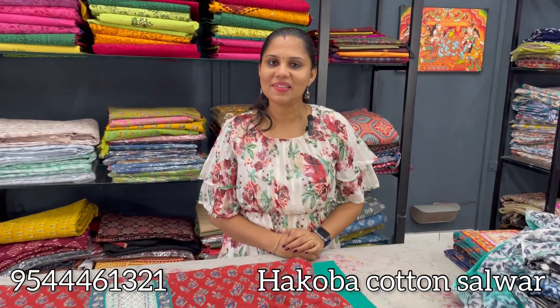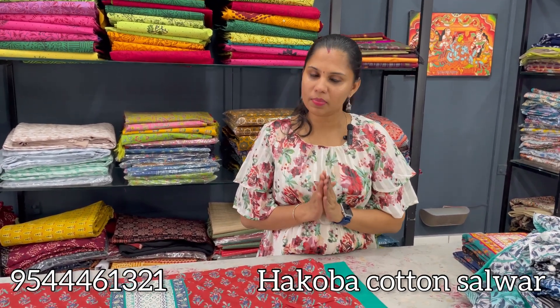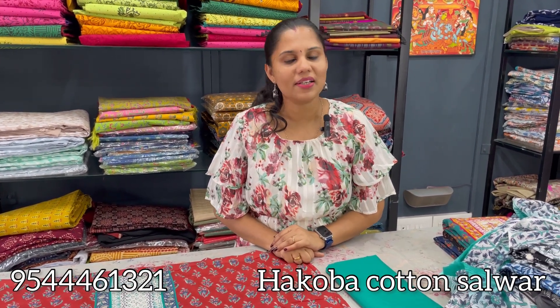Hello all, welcome back. In this video I am going to show you cotton dress materials in Hakoba pattern. If you are going to purchase the material, I will show you a screenshot of the WhatsApp number.